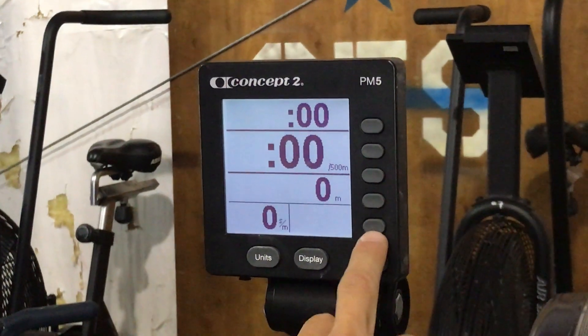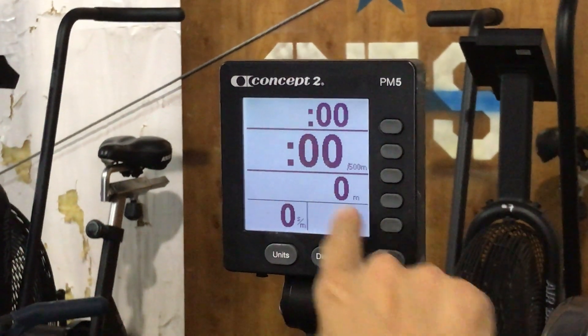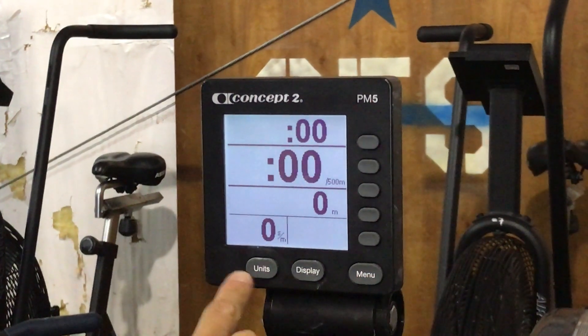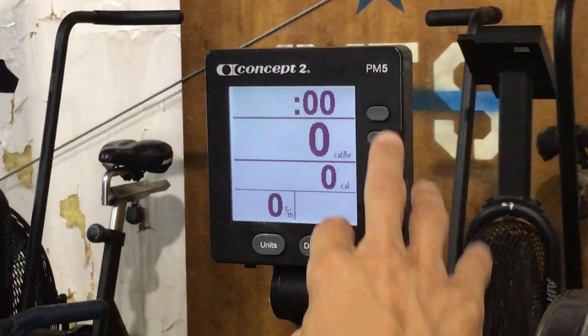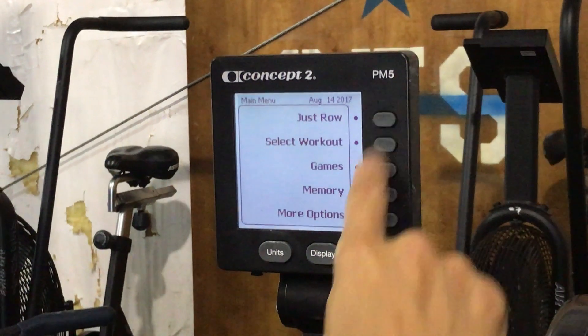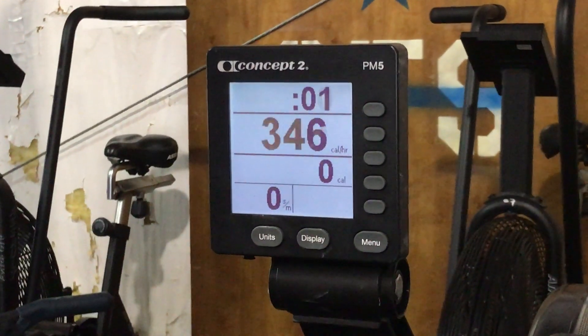The only three buttons you really have to press are: this button to make the screen look right for you, the menu button if you want to reset, and the units button if you want to change the units we're measuring in class. To go back is here, and then just row. You don't even have to hit the just row button — you can just start rowing and it will do that for you.